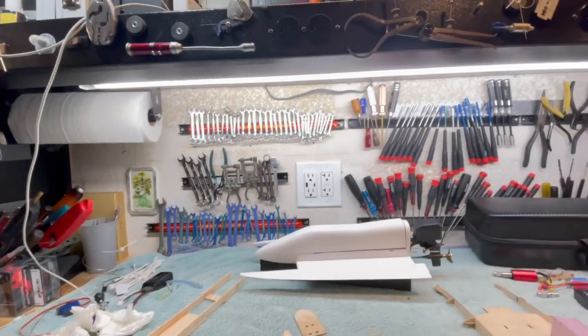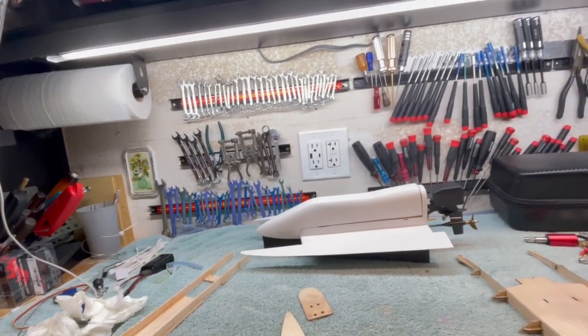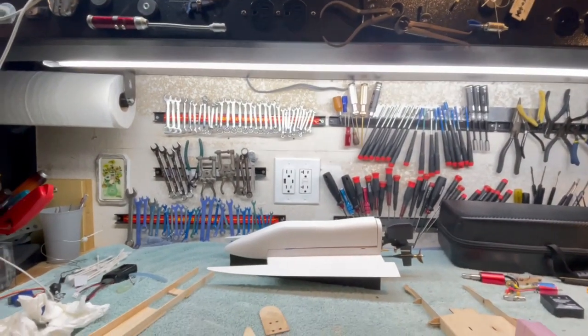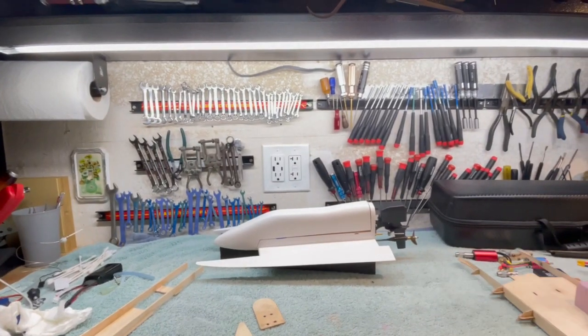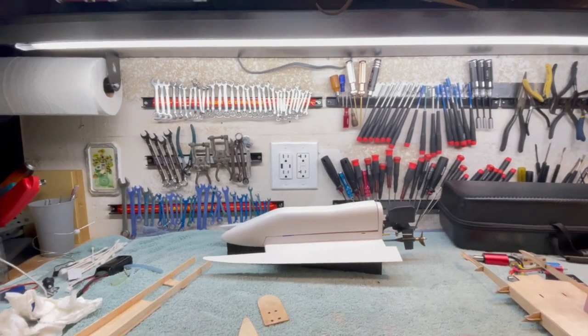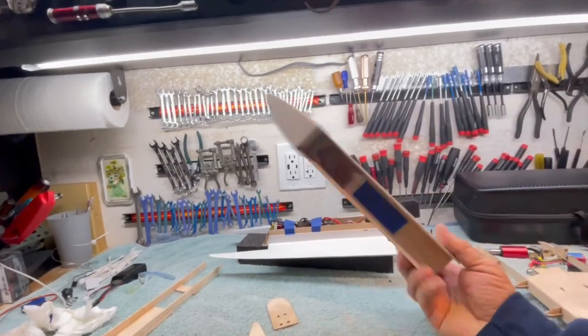Good morning, YouTubers, and welcome once again to the Southern Wing here at the Stinkbug Works. I'm still in the middle of projects here, but I watched Big B's video. Big B's building a prototype of the tunnel jet here, and he's at the point of building the canopy.